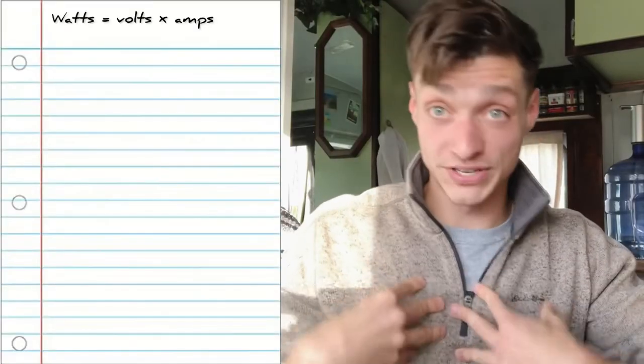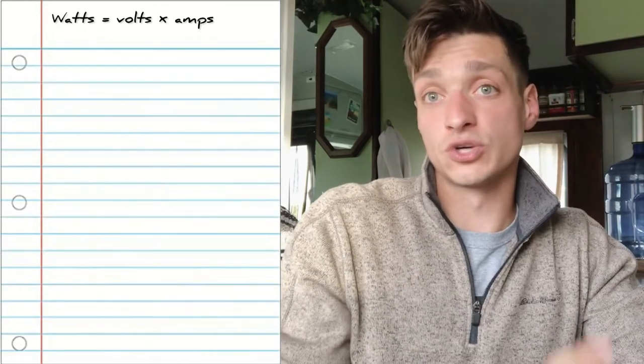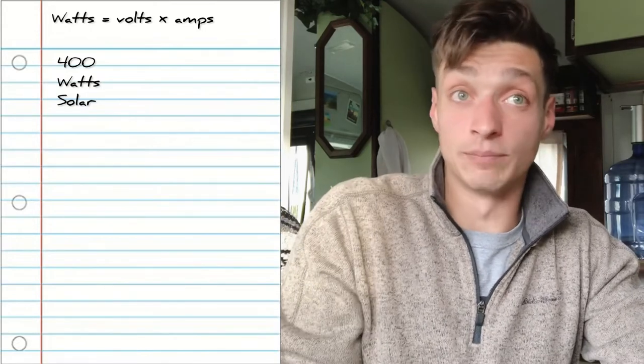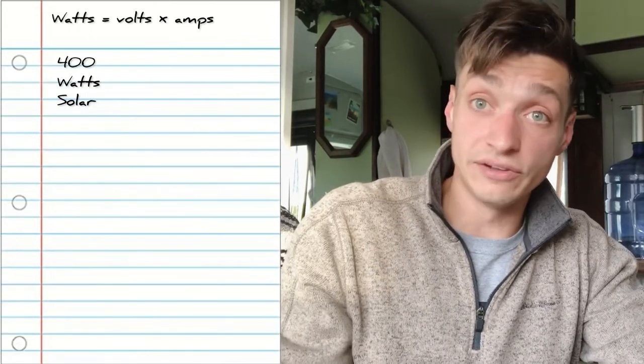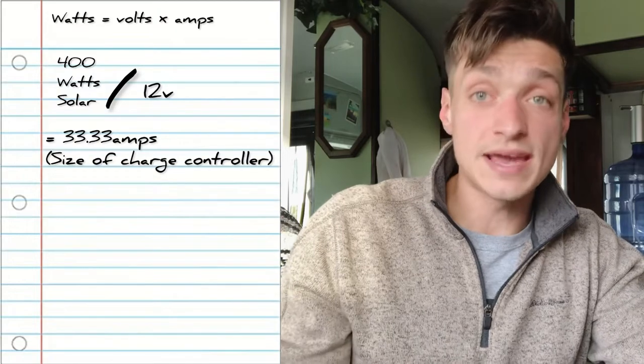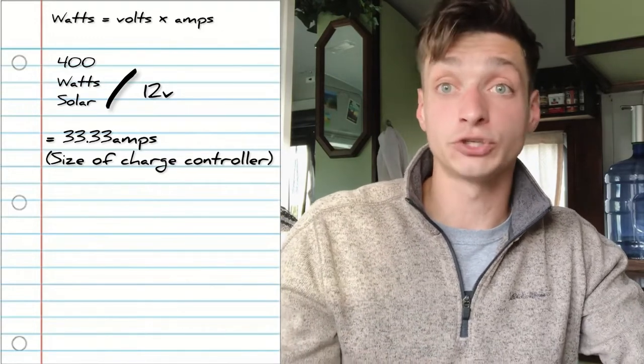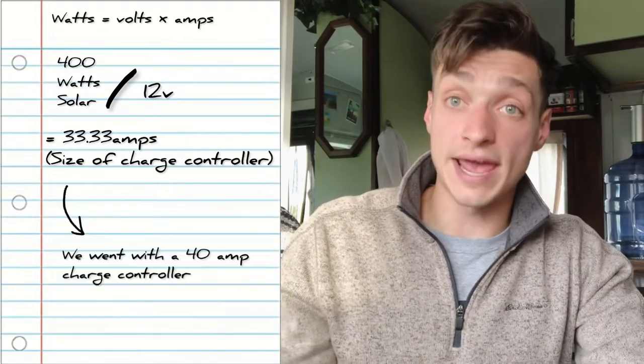Now we need to size the charge controller. With our 400-watt solar array, divide that by the battery bank voltage of 12, which gives us 33.33 amps - that's how large a charge controller we need. It's not a bad idea to size up, especially if you're considering expanding in the future, so we went with a 40-amp charge controller. Keep in mind the charge controller has not only an amperage max but also a voltage max, so you need to be aware of both.